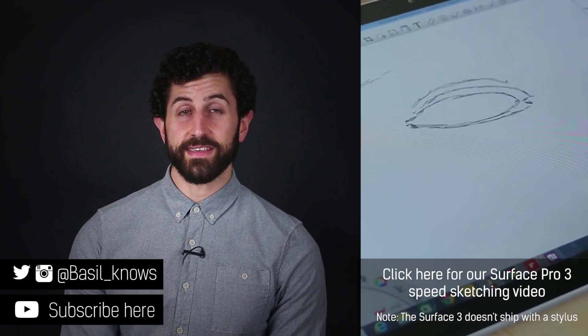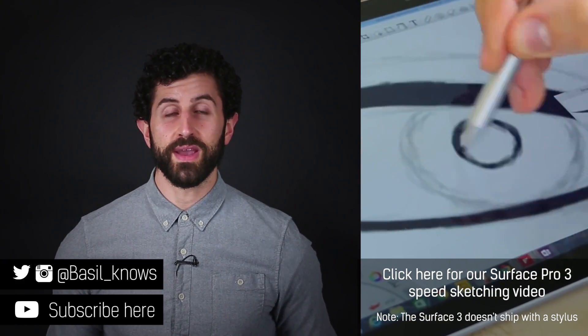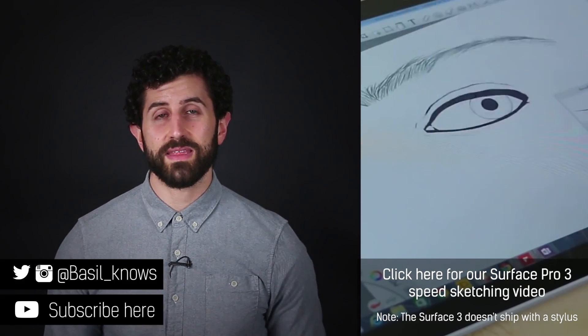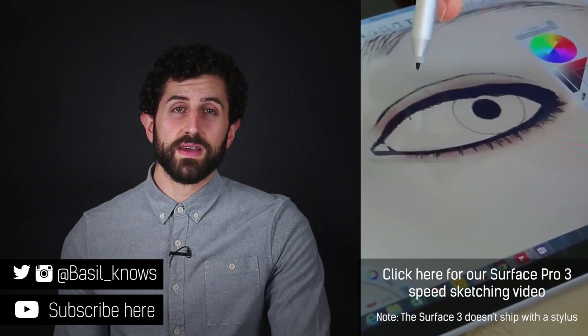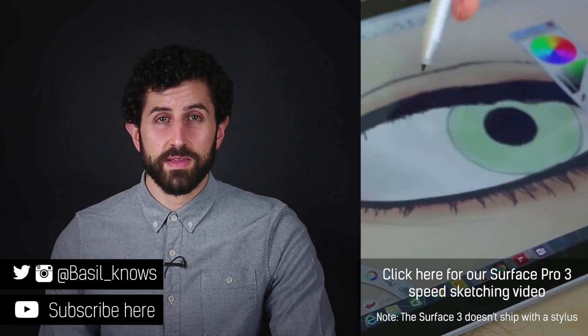Hey guys, welcome to BTeched. My name is Basil and some of you may have seen my sketching video on the Surface Pro 3. Well, now the Surface 3 is out. It's the Surface Pro 3's little, less expensive and less powerful brother. I say little — it's not exactly small, it's over 10 inches, so it gives you a decent sized canvas to doodle on. I use Autodesk Sketchbook generally.